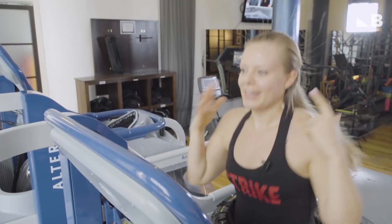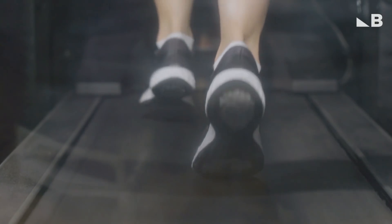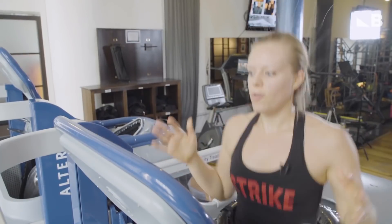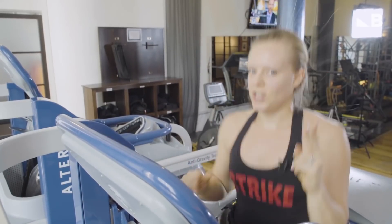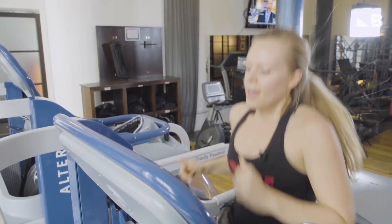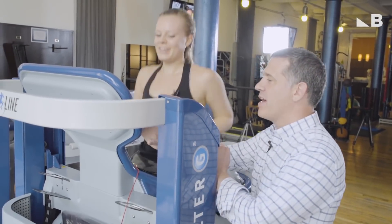It's taking me a lot of concentration to keep that form — I don't know if I'd be able to do it on a normal treadmill or outside. This is helpful so far because since I'm not feeling that pain, I can focus on those two changes you asked me to make. How are we doing? Good. Ready to get out? Yes. Let's go ahead and hit stop.